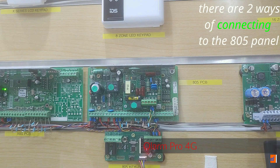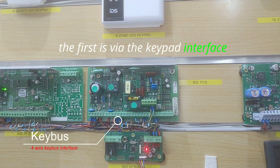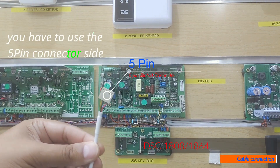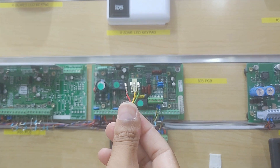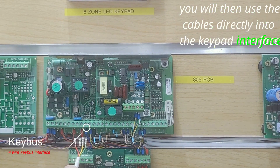There are two ways of connecting to the 805 panel. The first is via the keypad interface — you have to use the five-pin connector side, and deep in the connector. You will then use the cable directly into the keypad interface.